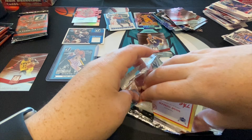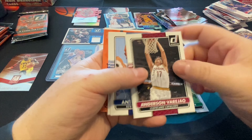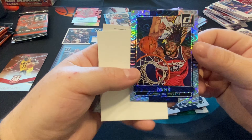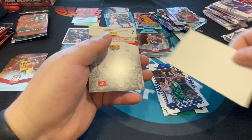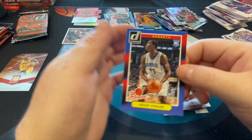Looks like we have about seven packs left. This one is a little thicker — we already got a relic of Karl Malone which is great, we got an auto, but I won't say no to another. Looks like this one is just a spacer though. Avery Bradley — oh wow, that's a nice looking card. These things are thick and heavy.